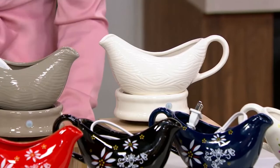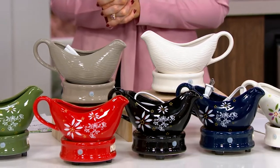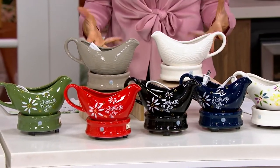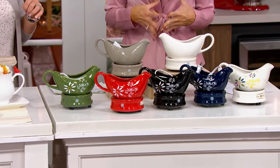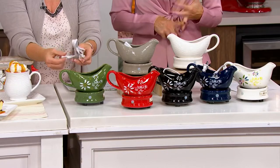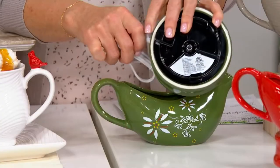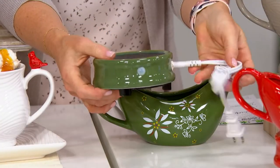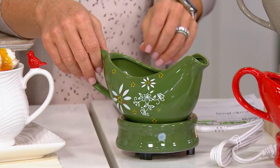Caramel sauce, hot fudge, syrup, different gravies — keeps it warm. There are plenty of kitchen gadgets out there where you go, 'That's kind of cool, but I probably use it once a year' — like my crème brûlée burner. This you're going to use multiple times, not just during the holidays. With free shipping, you might want to pick up a couple. It's the mini appliance that she doesn't have — and that you know she will use.